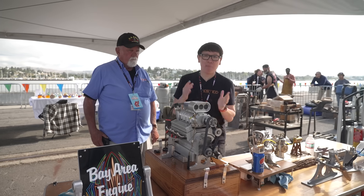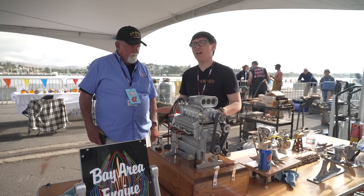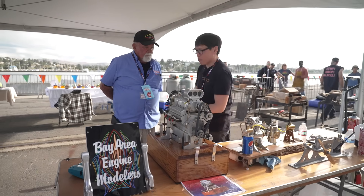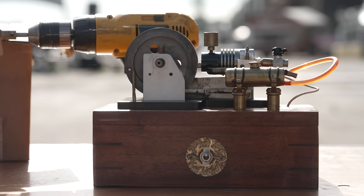Hey everyone, it's Norm from Tested. I'm here at Bay Area Maker Faire, back for 2023. But first time here is the Bay Area Engine Modellers Club. Steve, you're a member of the club and you and your other members are showing off miniature working engines here.